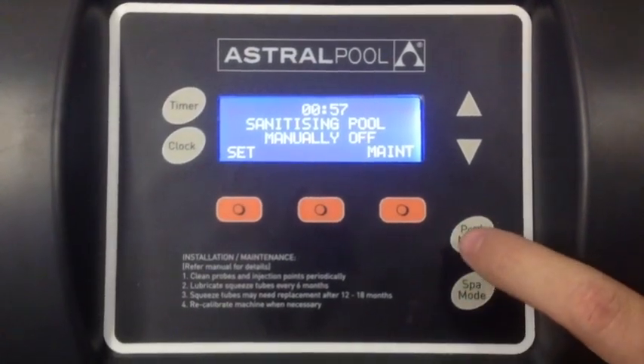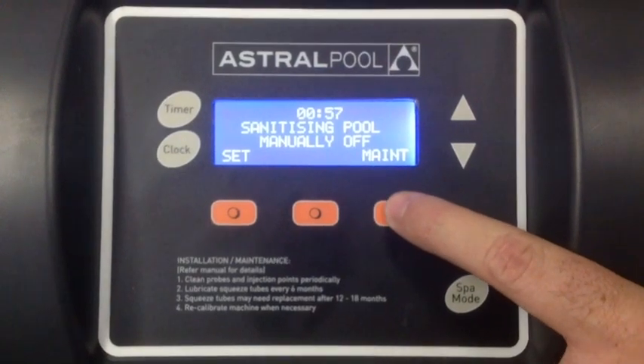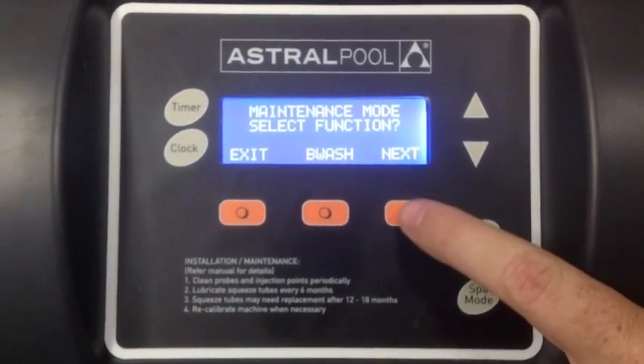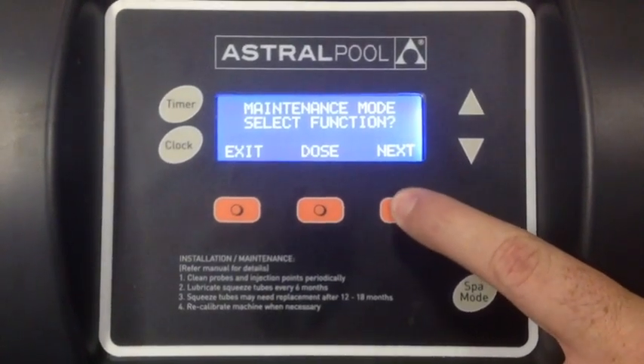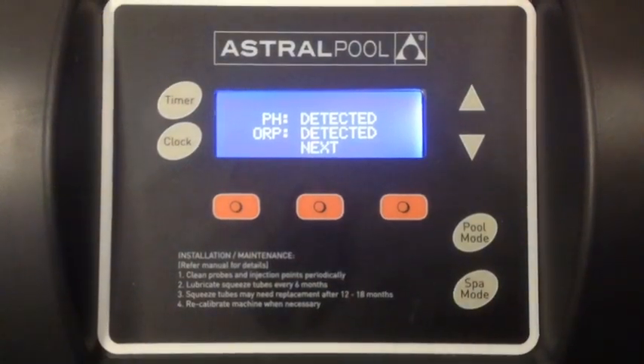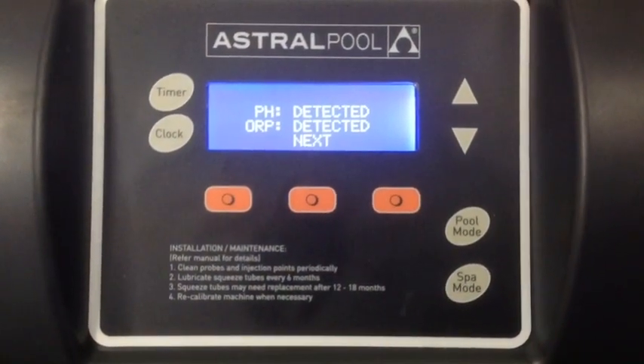Press through the pull mode button until you get to manually off, then press the maintenance button. This will take you through a number of features, but press next until you get to install, then press the middle button. This will now take you through the steps to install the product correctly.